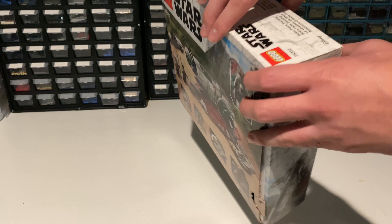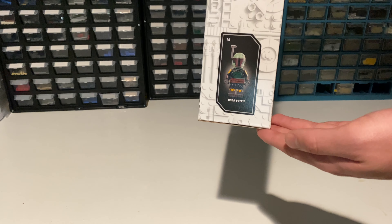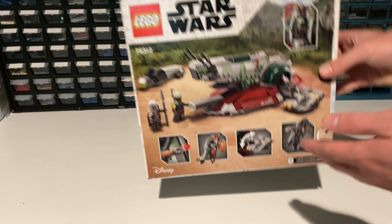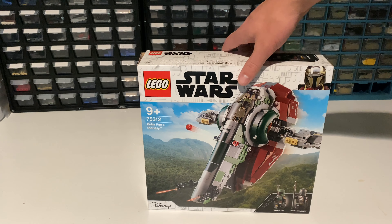And one final thing — thank you so much to LEGO for sending us this set to review. It's been an honor to review it, and I'm glad I was given the opportunity. Thank you for sending it for free, LEGO, and enjoy the rest of the video guys.